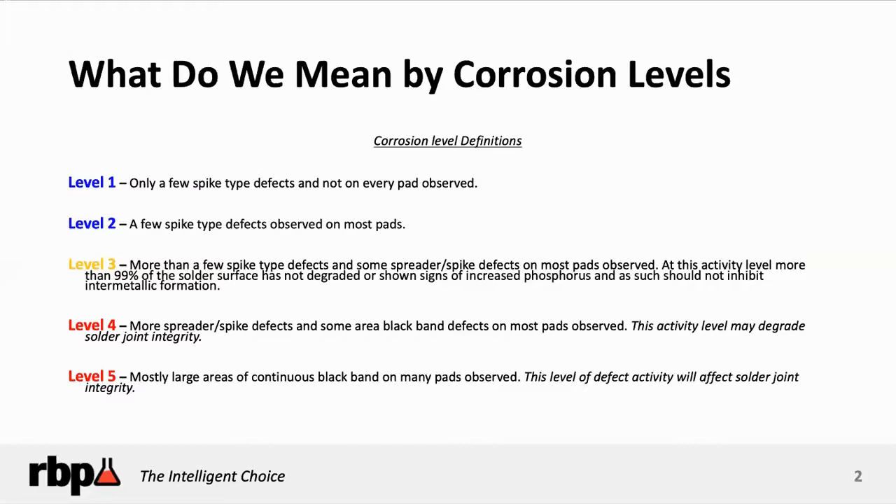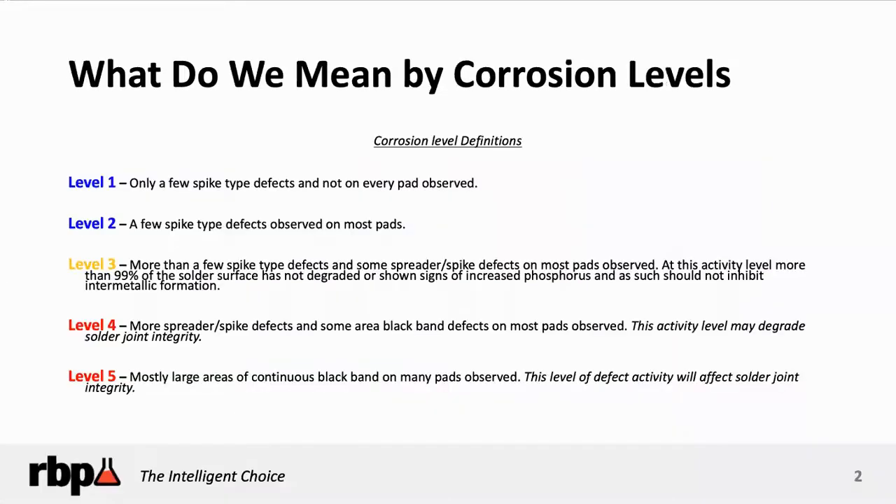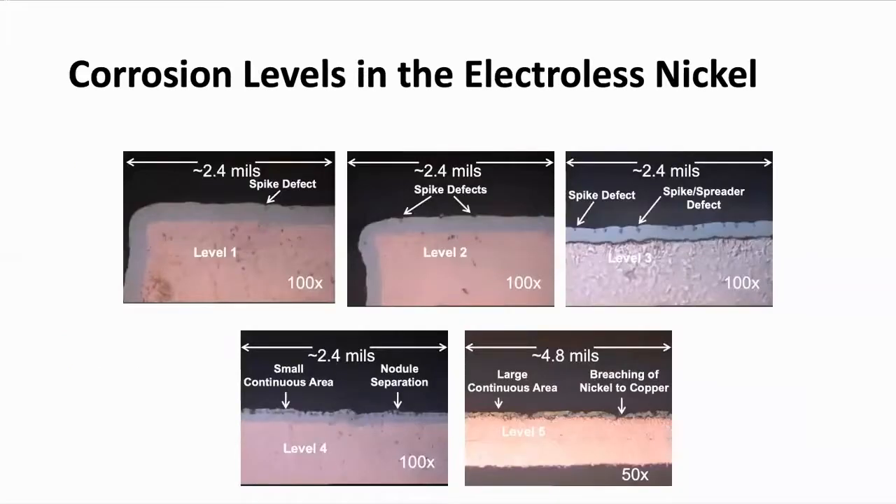The important fact for you as a fabricator is to control your gold and nickel processes. And as you can see here, here are the different levels of corrosion in this slide.